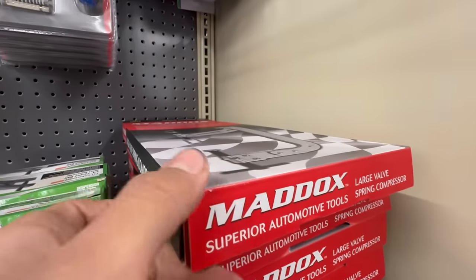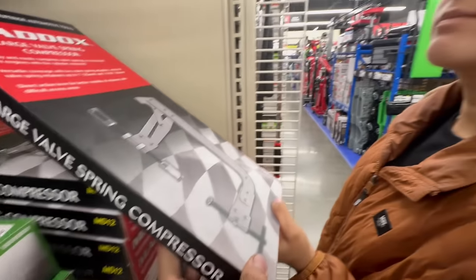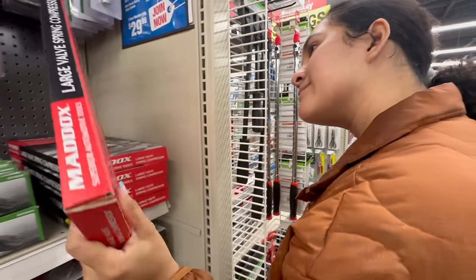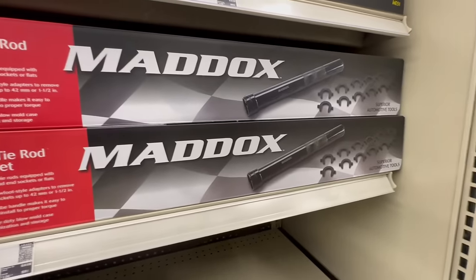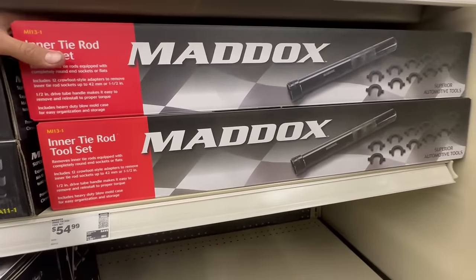Here we got this Maddox valve spring compressor — have you used one of these, Alissa? Remember the 383 heads? That was like five years ago — got pictures to prove it. Oh, this is a good tool: an inner tie rod tool set. I don't have one of these yet — 54 dollars. Might have to pick one of those up.